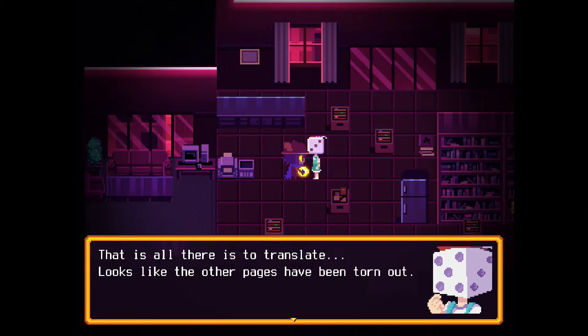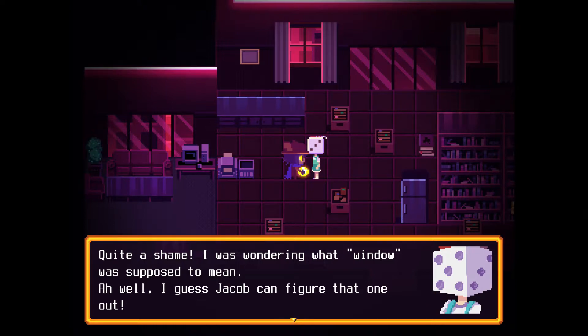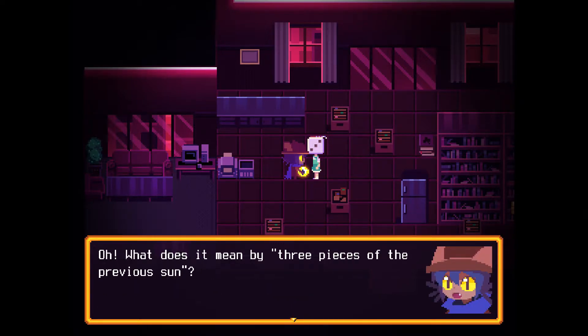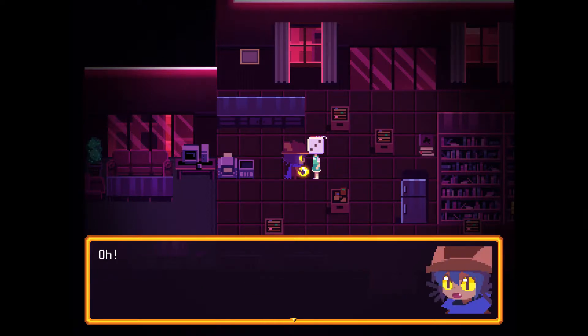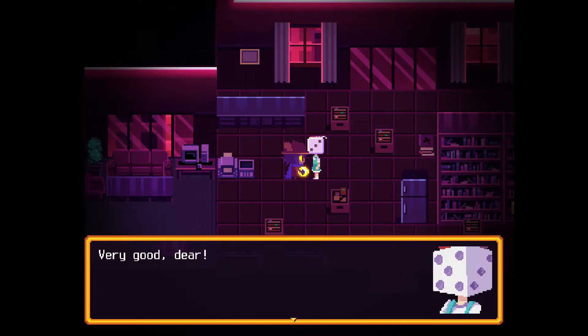"That is all there is to translate. Looks like the other pages have been torn out." "Oh, quite a shame. I was wondering what 'window' was supposed to mean." I guess Jacob can figure that one out. What does it mean by three pieces of the previous sun? I only have this sun. "That means the stuff containing yellow phosphor. They glow for a very long time, so people call them pieces of the sun sometimes." Oh, I do have a piece of amber and a feather — they're both glowing yellow. "Very good, dear."